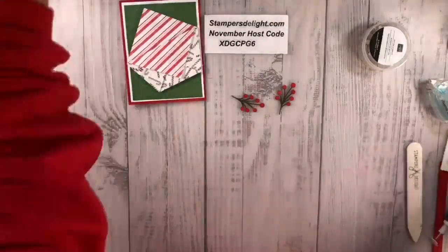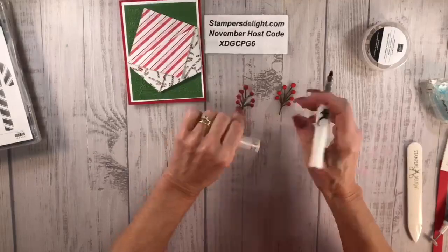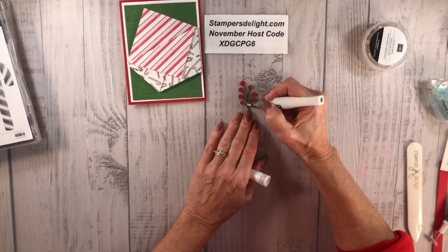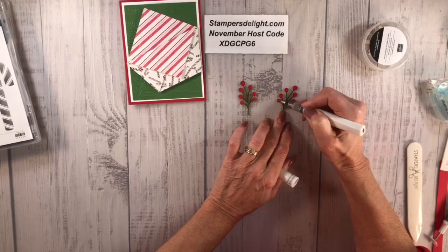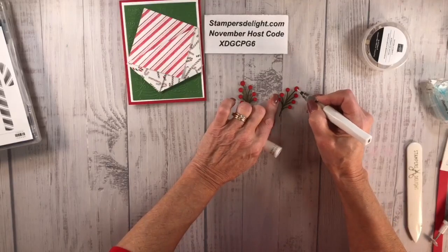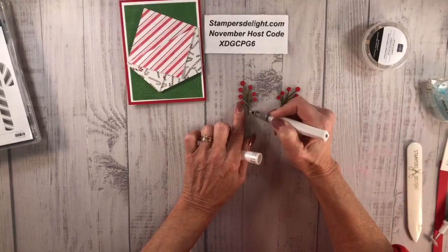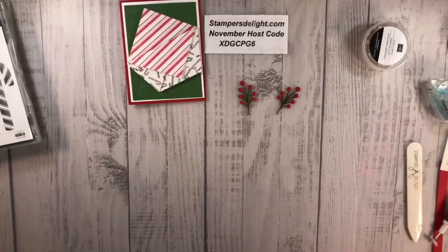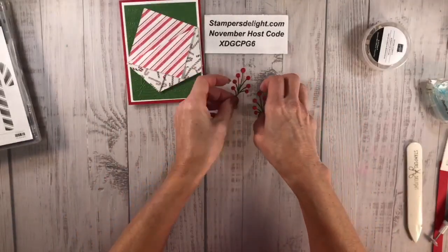Now I'm going to grab our Wink of Stella and add some to this element — you can put Wink of Stella on just about everything. Don't forget our last-chance products start December 1st. You're going to want to hop on and order those; once they're gone they're gone, and some are up to 60% off. You can also sign up for my free newsletter and tutorials — they already have the list out there.